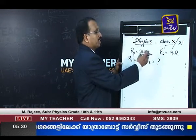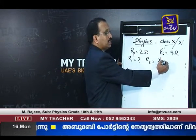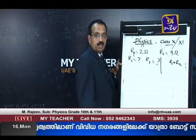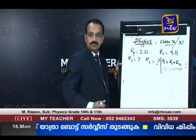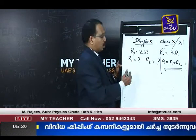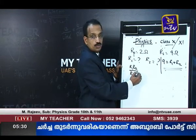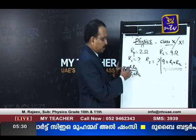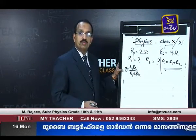We know the equation for resistance in series. The effective resistance equation is Rs = R1 + R2. Therefore, R1 + R2 = 9. In a parallel combination, the equation is R1R2 / (R1 + R2), and that effective resistance is given as 2 ohms.